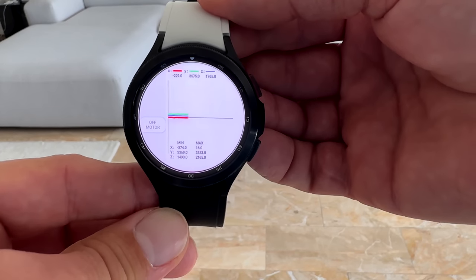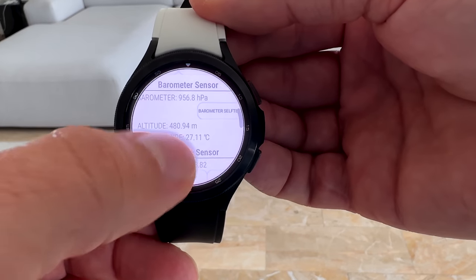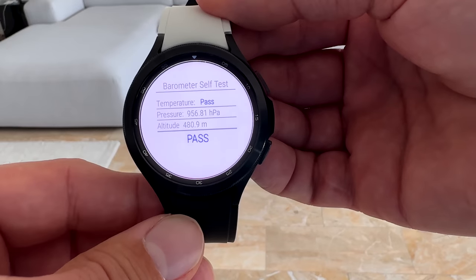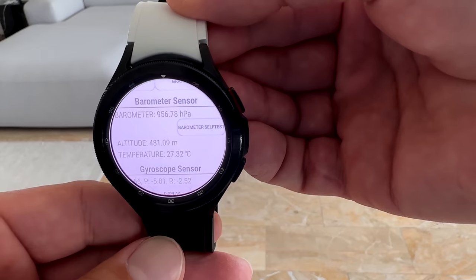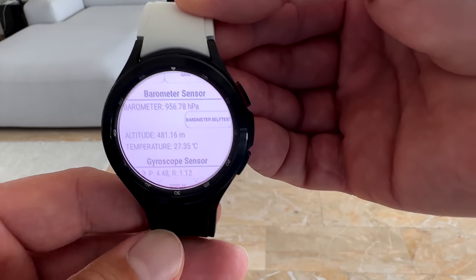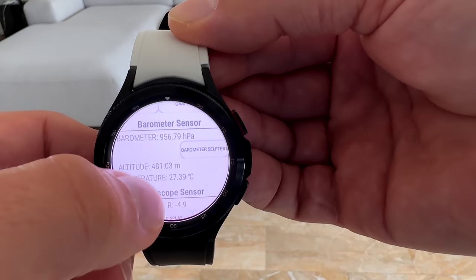Let's go to the temperature sensor. Here it is under barometer — you will find the temperature sensor right here. However, small disclaimer: it is not for your body temperature whatsoever. It is here for the watch itself when it comes to overheating. And yes, we all know about that.